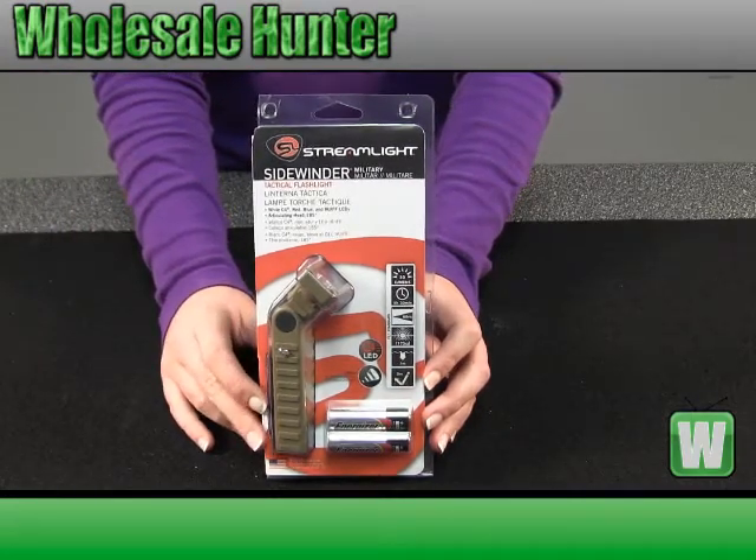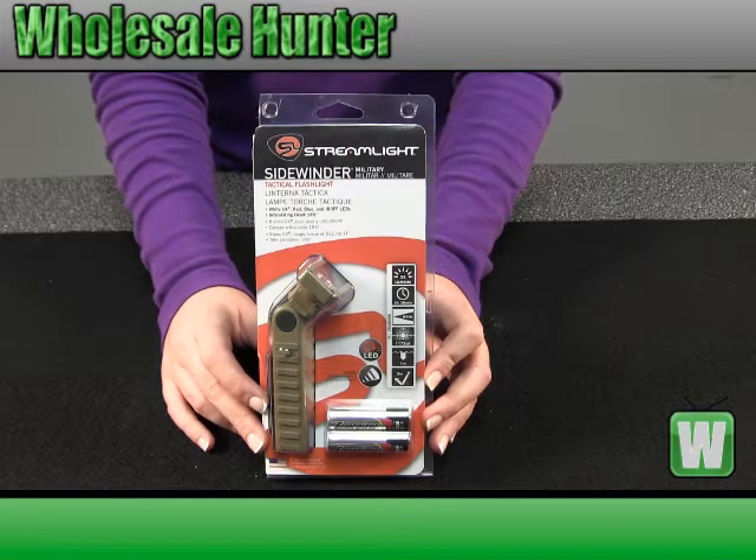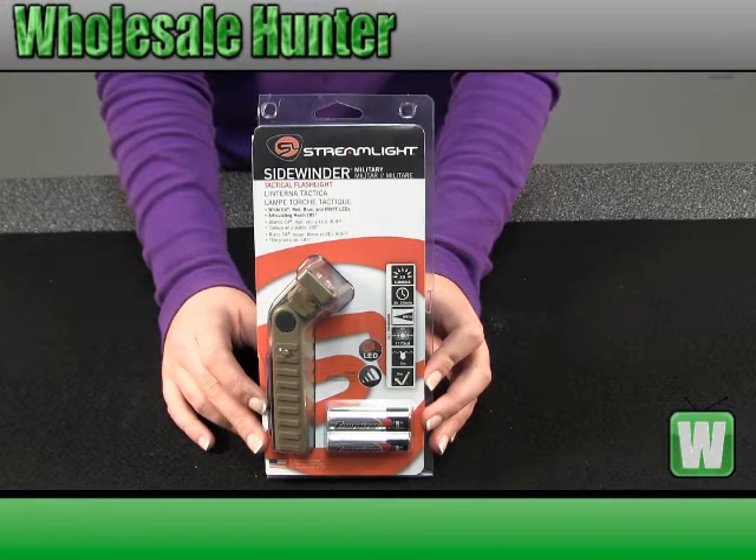Hello, this is an unboxing video, manufacturer number 1400. This is a Streamlight Sidewinder.